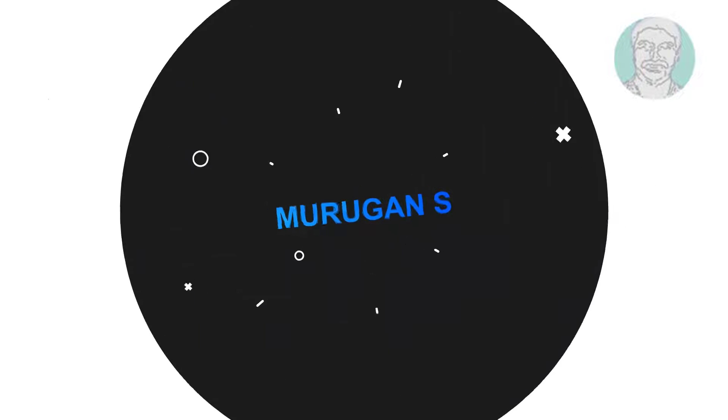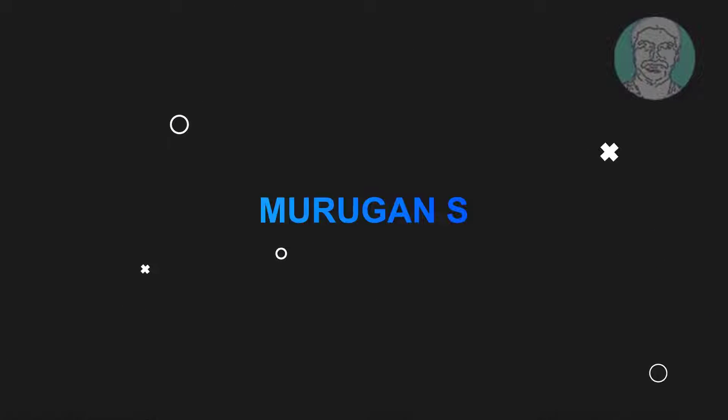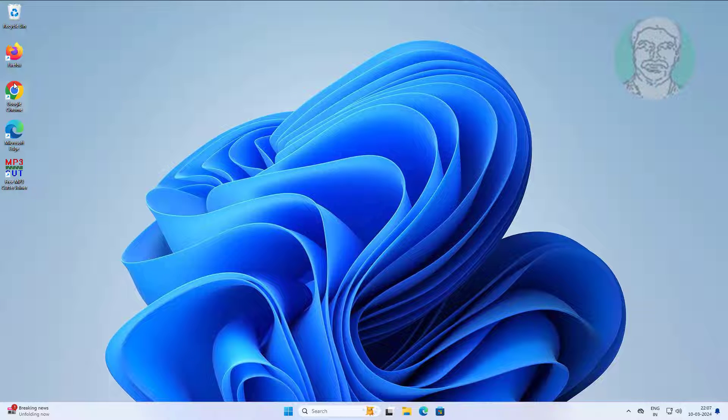Welcome viewer, I am Murigan S. This video tutorial describes how to install a LA touchpad driver on Windows 11 and 10.